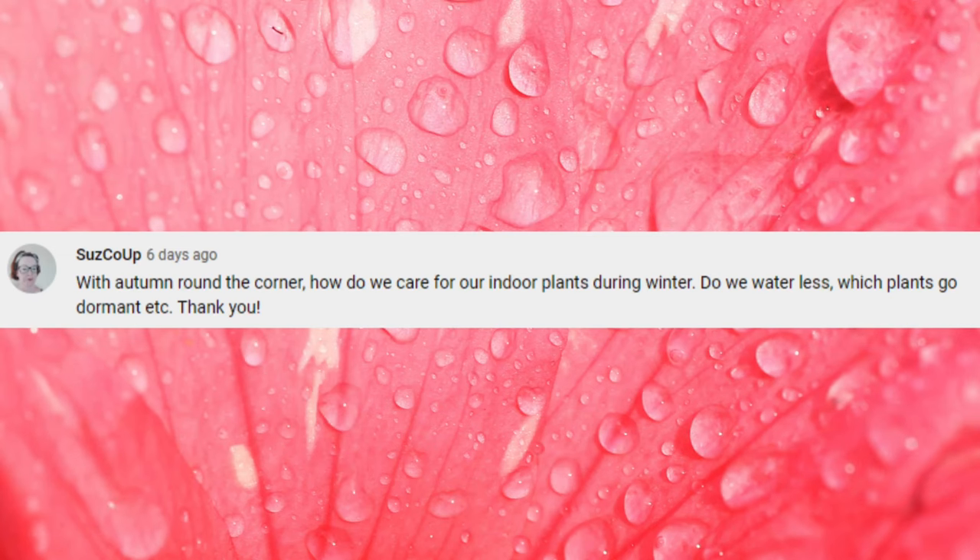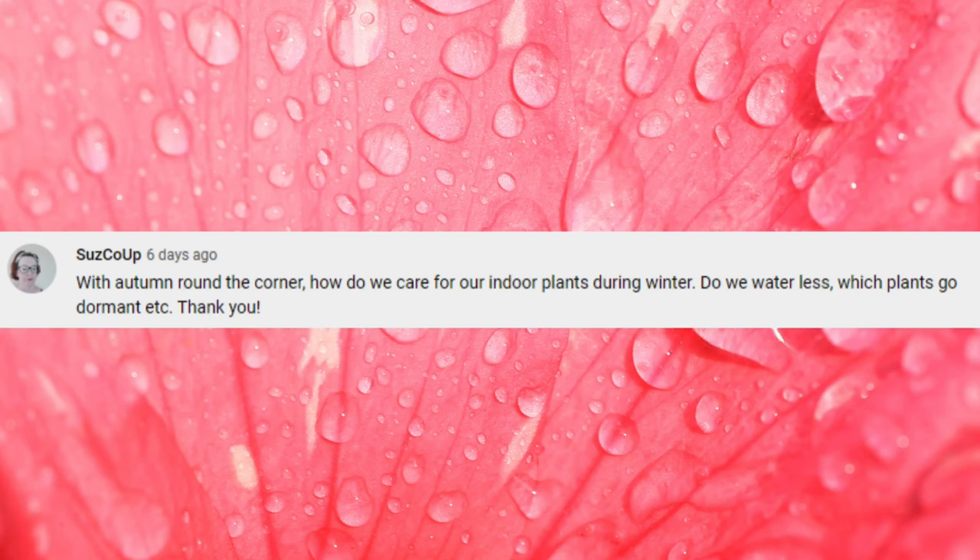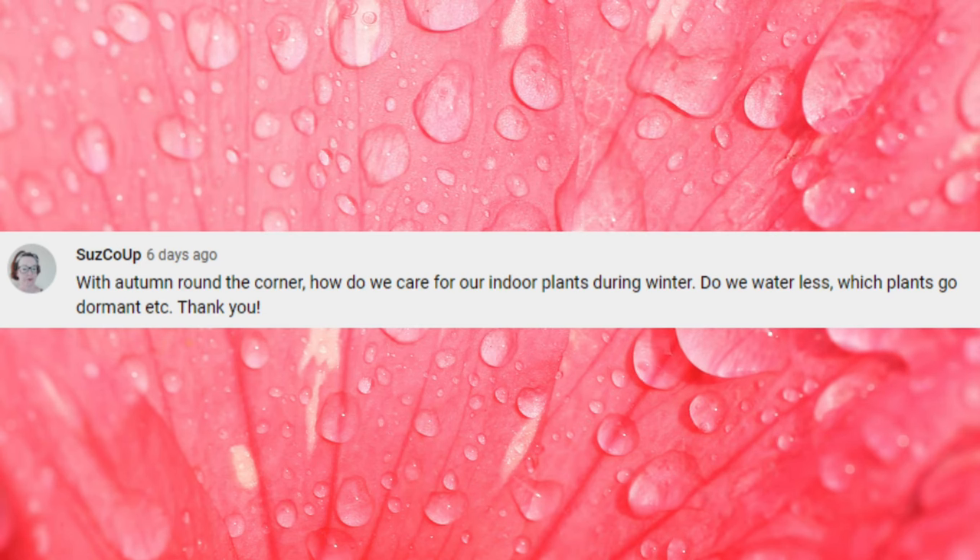First up, Suze Co asks: with autumn around the corner, how do we care for our indoor plants during winter? Do we water less? Which plants go dormant? It's a great question, though I do find it slightly depressing that we're already talking about autumn. Where did the summer go? We'll be planning Christmas soon.